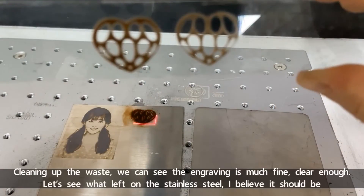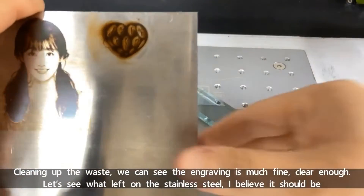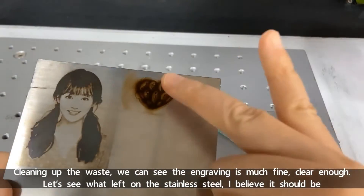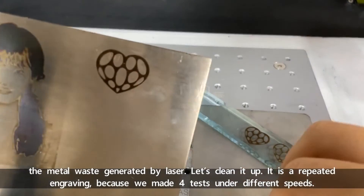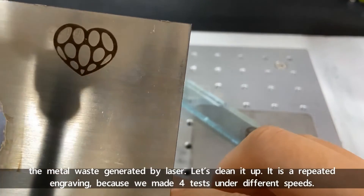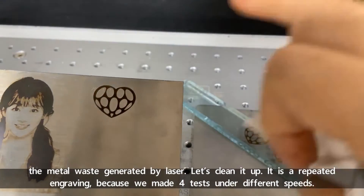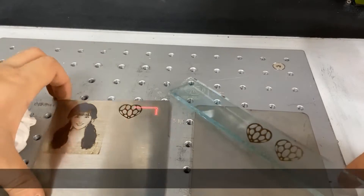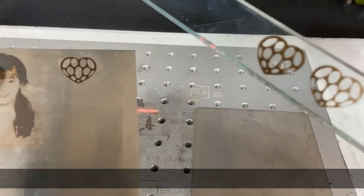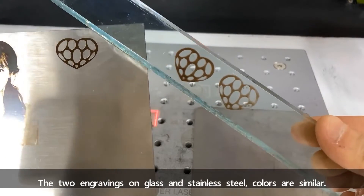After cleaning up the waste, we can see the engraving is much finer and clear enough. Let's see what is left on the stainless steel — I believe it should be metal waste generated by the laser. Let's clean it up. It's a repeated engraving because we made four tests under different speeds. The colors of the two engravings on glass and stainless steel are similar.